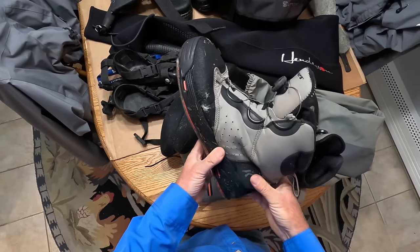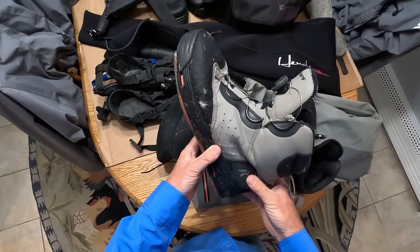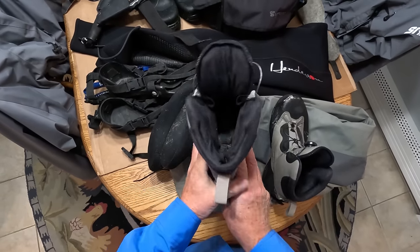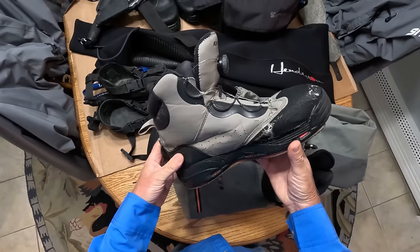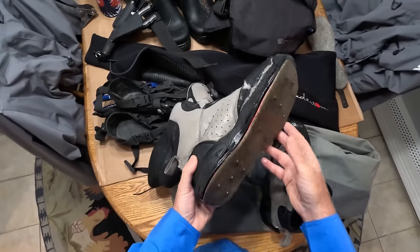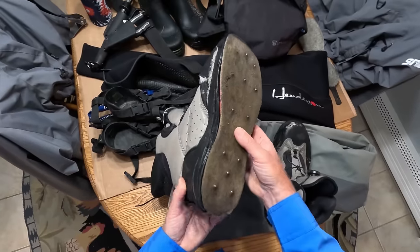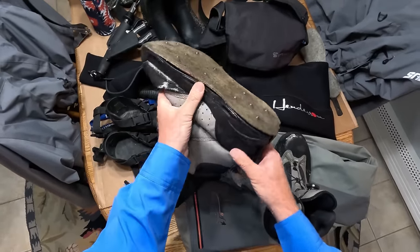These are Corker wading boots. I've had them a very long time — I cannot imagine how many miles I've walked in these things. What's very nice about them is you can change out the soles, and not only can you change out the soles, you can change the kind of soles that you have.